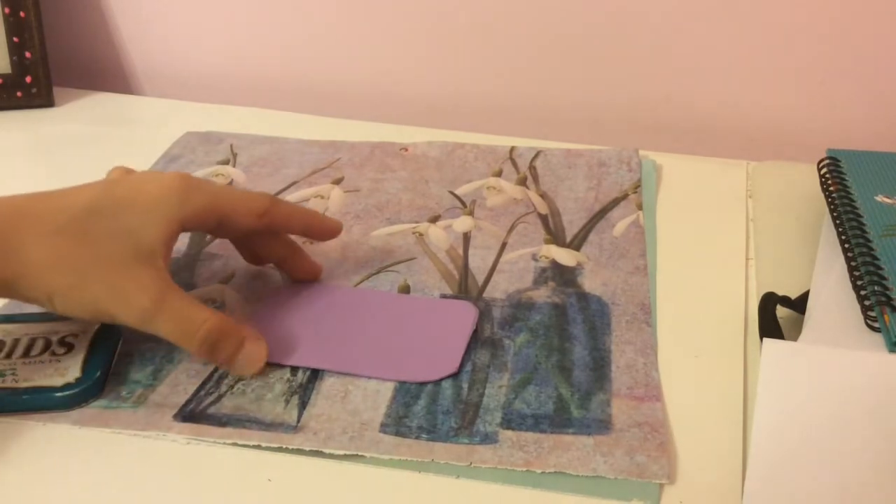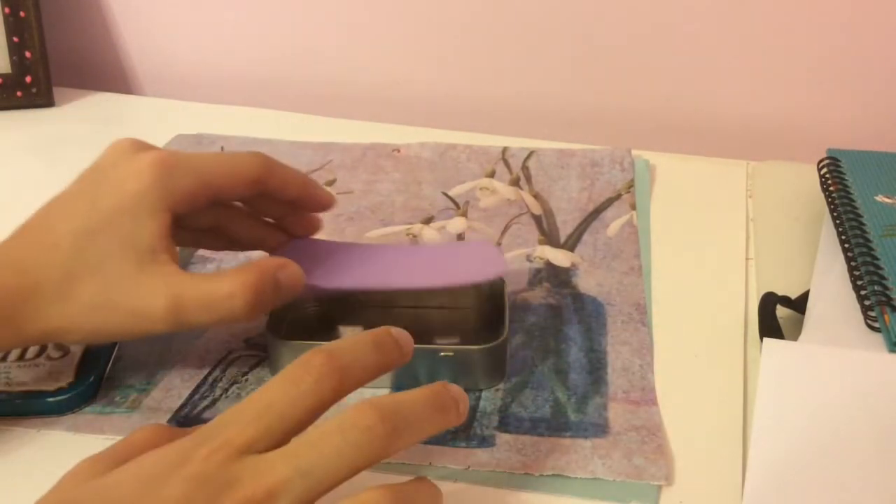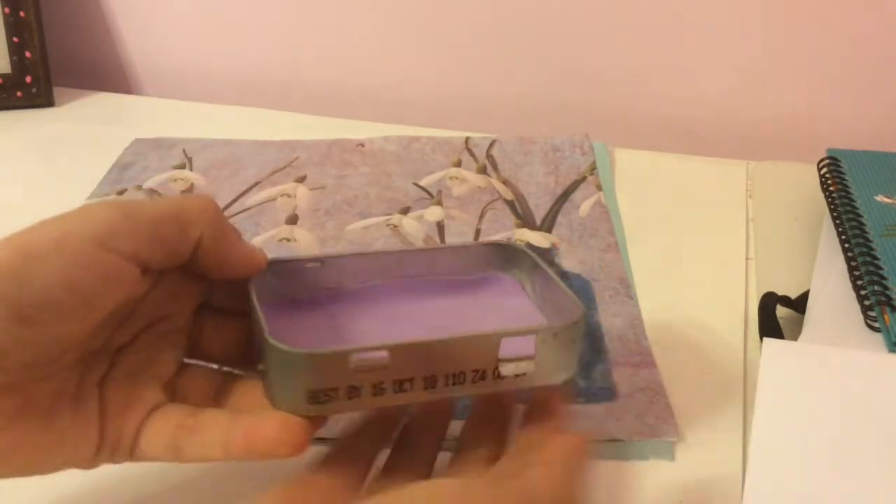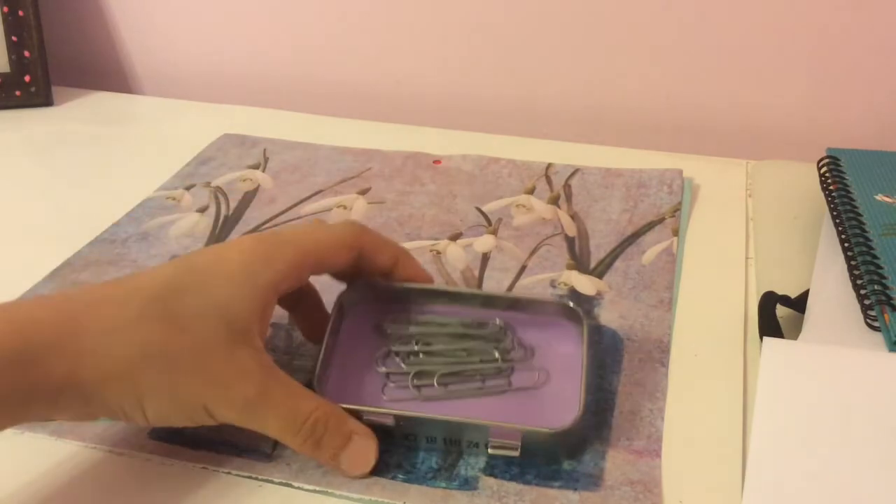After you've cut it out, put the felt into the container — it should fit right in. If it's too big, just trim it. Then place items of your choice into the Altoids box.